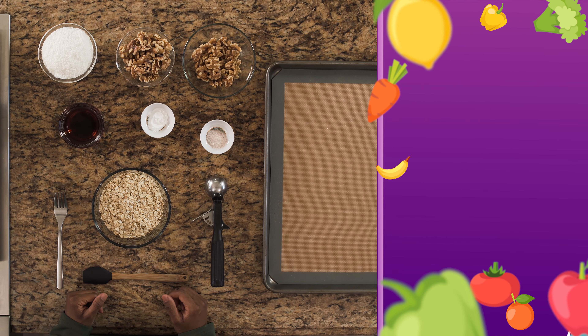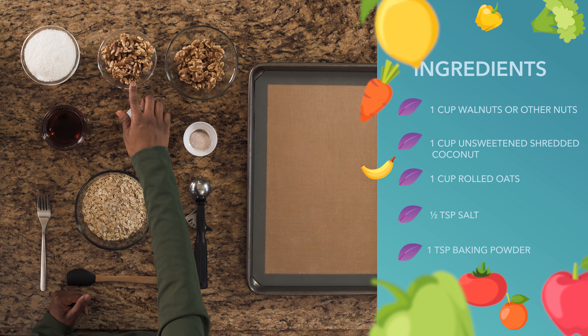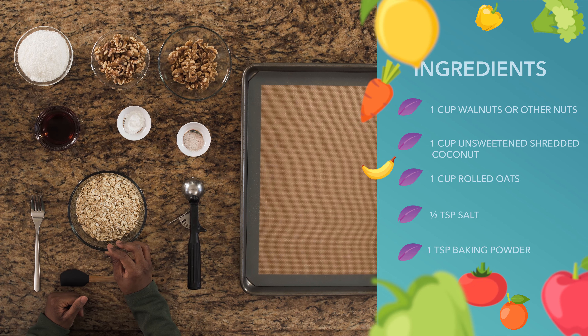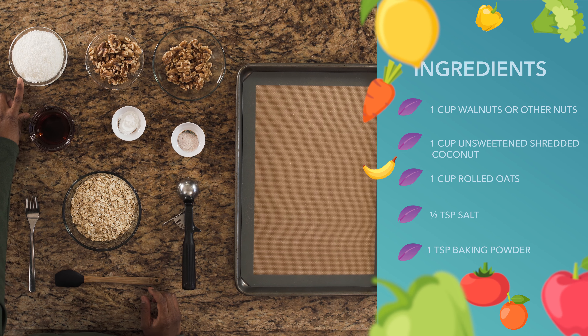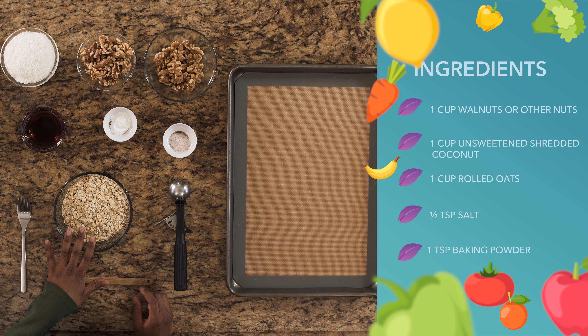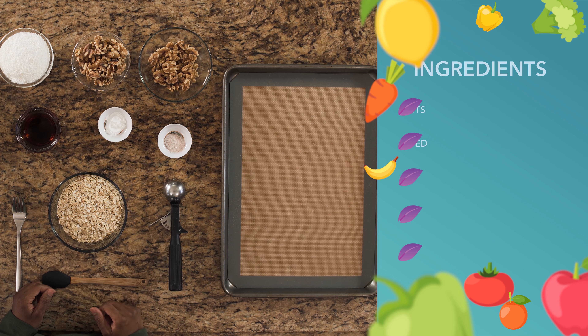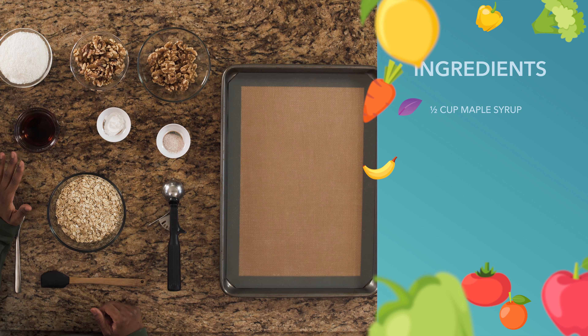So let's look at the ingredients. We have a cup of walnuts — you can use other nuts as well like pecans, but for this recipe we're going to use walnuts. We have a cup of unsweetened shredded coconut, a cup of rolled oats, half a teaspoon of salt, one teaspoon of baking powder, and a half cup of maple syrup.